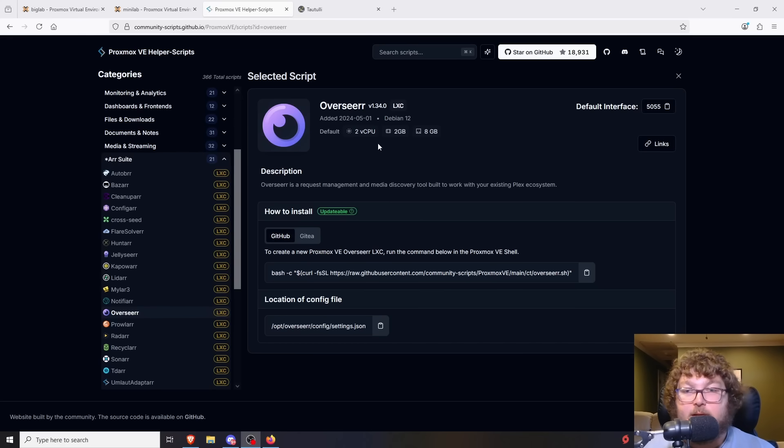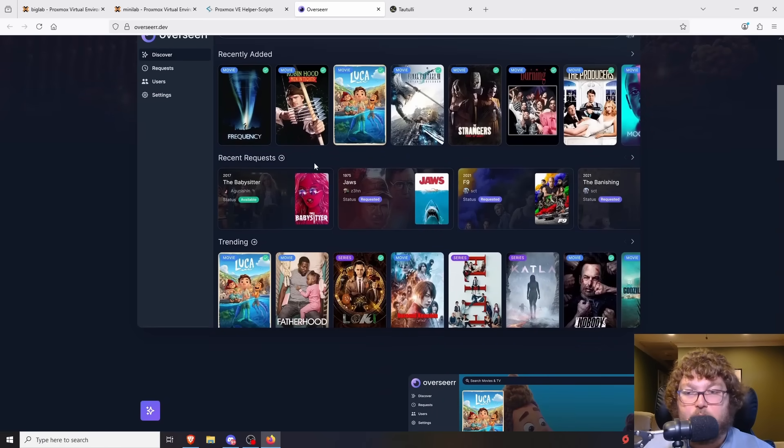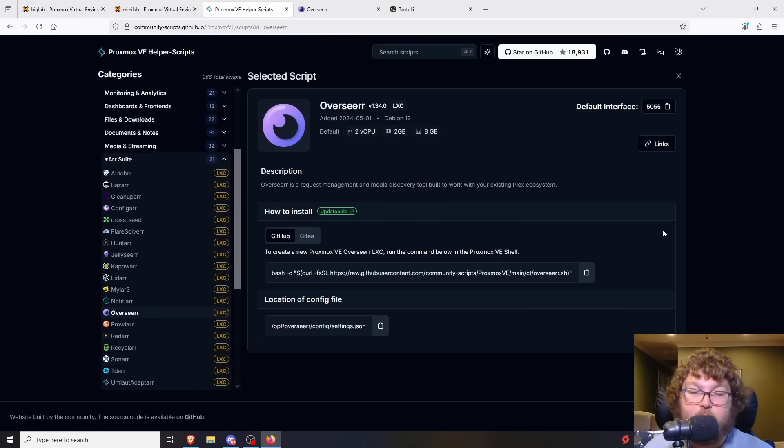Another one to mention — I don't currently have it as an LXC since I still have it in Docker — is Overseerr. Overseerr works alongside Plex and is pretty much a request system for your additional users. This works really well if you have friends or family on your server and don't want to handle their requests manually. Users can search through TV shows and movies and request them, and you can work to get them. I have it configured with Discord notifications so I can monitor who's requesting what. Everything's handled in the background.